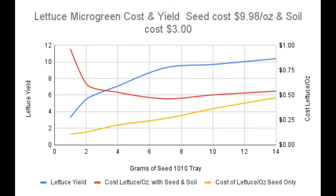But we have to consider soil cost as well, shown by the red line. For this example we'll say the soil costs $3 to fill a tray. Now the cost per ounce changes significantly: 1 gram of seed costs 97 cents per ounce; 2 grams 62 cents; 4 grams 53 cents; 7 grams 46 cents; 10 grams 50 cents; and 14 grams 54 cents. There is a clear point of return — as you add more seed, the price per ounce goes down until you reach a certain point and then it goes back up. That sweet spot seems to be around 7 grams per 10x10 tray, or about 14 grams — half an ounce — per 10x20 tray.